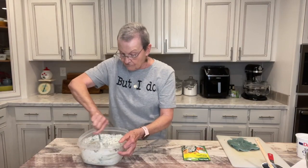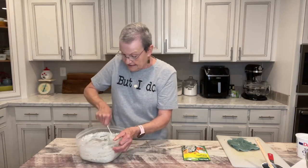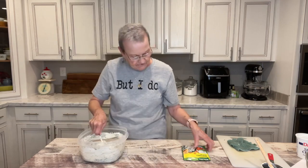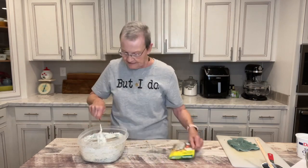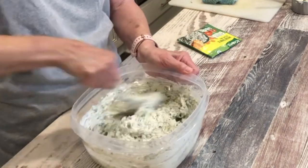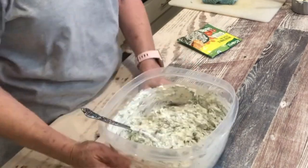Harold doesn't care for spinach at all, but he loves the spinach dip. I think it's just the flavors of the vegetable soup mix and the onions and, of course, the mayonnaise and sour cream — and you've got your dip.